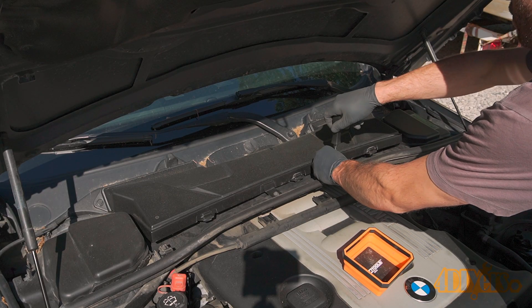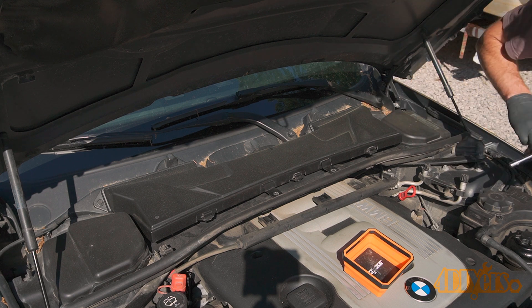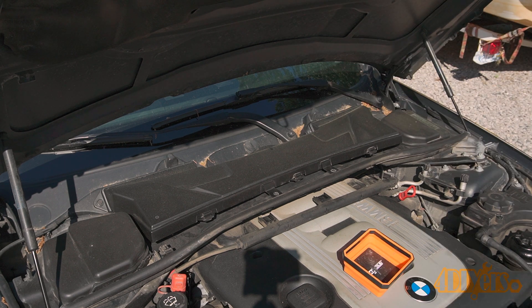Before we get started, it's a good idea to disconnect the battery. This requires a 10mm wrench, which I have already done. Remove the six 8mm screws holding down the cabin filter cover.